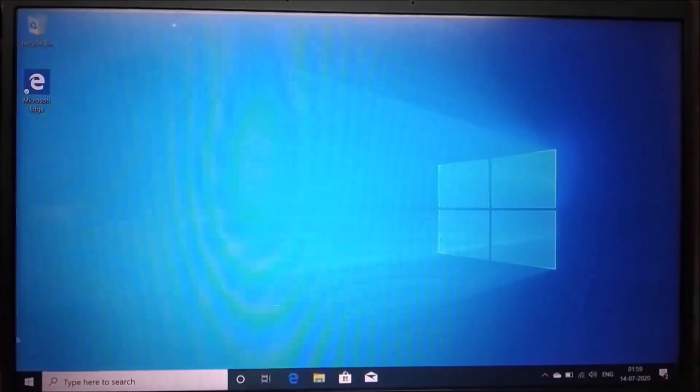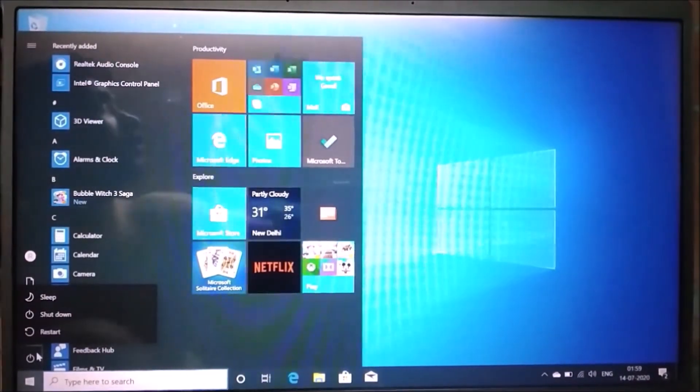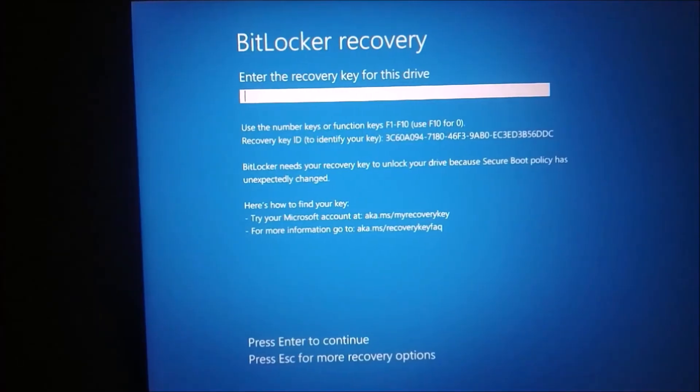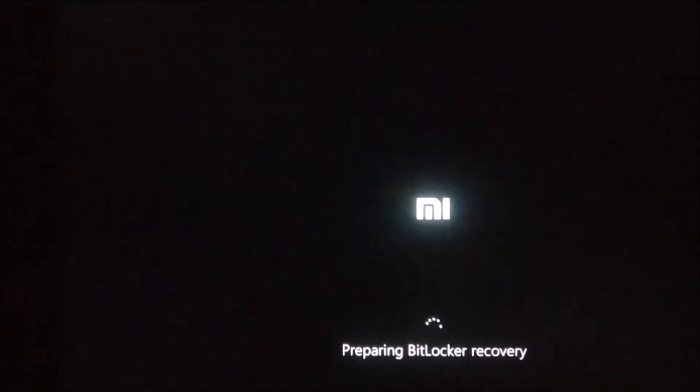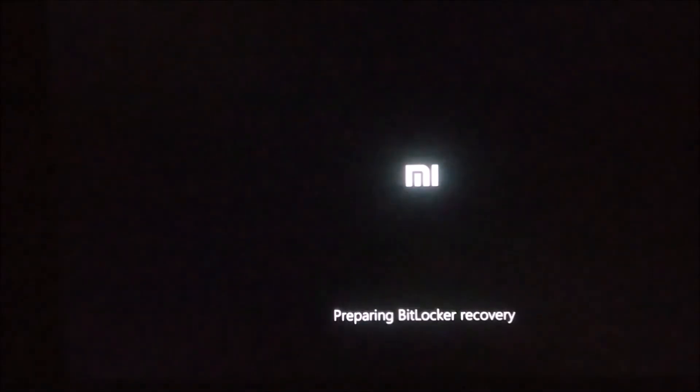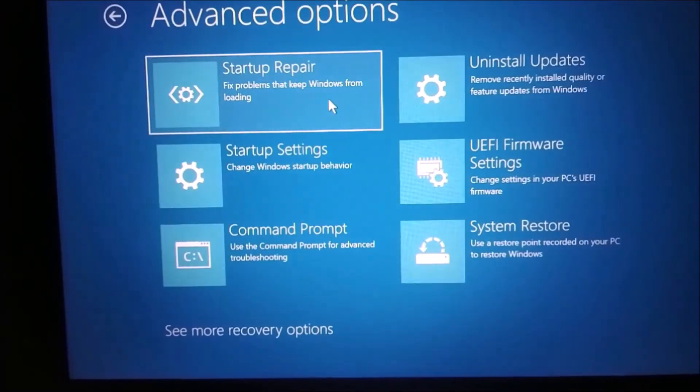As you can see my Windows is working fine. But can you see the error? Windows is asking for the BitLocker recovery key and I do not have the recovery key. So let's find it. I tried a lot, then I got the solution.